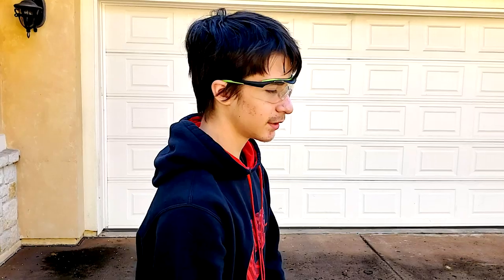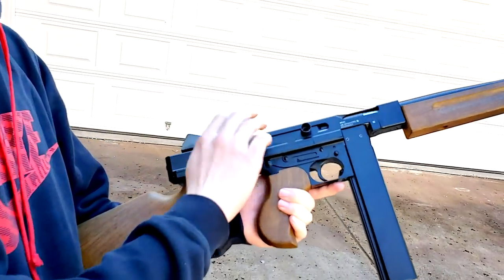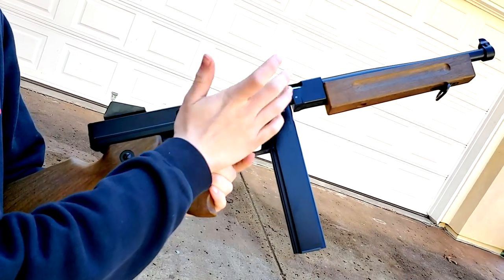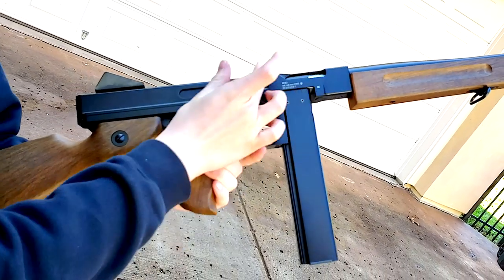One interesting thing about this gun is it's an open bolt gun. Most guns are closed bolt nowadays — the bolt is closed, and when you shoot it opens, ejects a shell, and closes. This is an open bolt gun, so the bolt is normally open, and whenever you fire it the bolt closes and shoots while it's closed, then opens again.